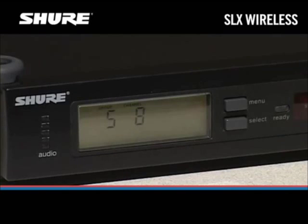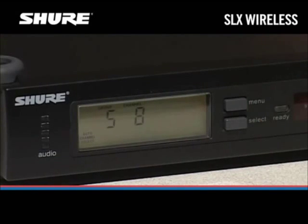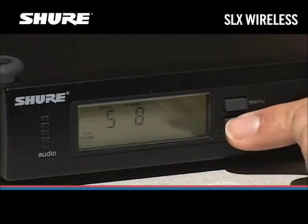The SLX receiver can find a clear channel automatically. To scan for a clear channel, press the Menu button. You should see Auto Channel Select on the receiver's display. Now press the Select button to start the scan.